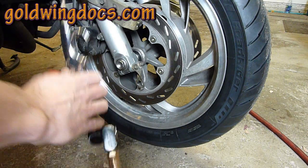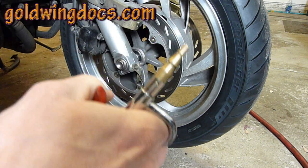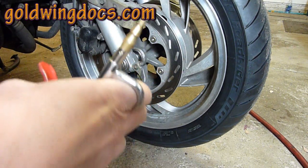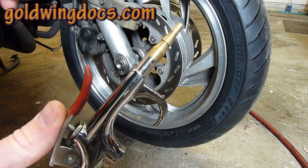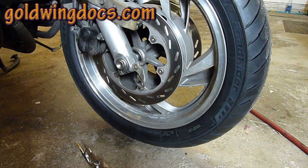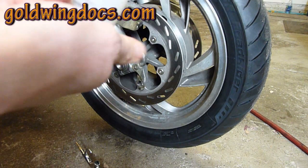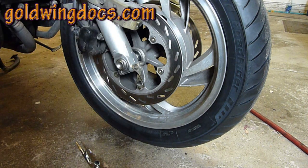So what you're going to need: a hose with a compressor and some compressed air, and a quick little valve that you can spray air when you need it. You'll also need a valve core removal tool and the standard DynaBeads installer bottle with the hose it comes with.